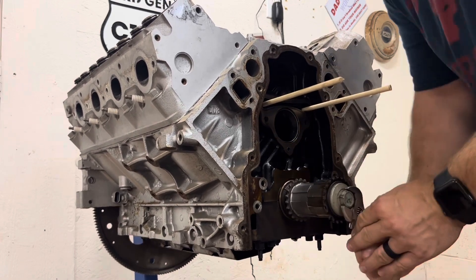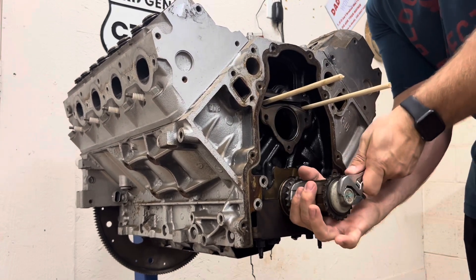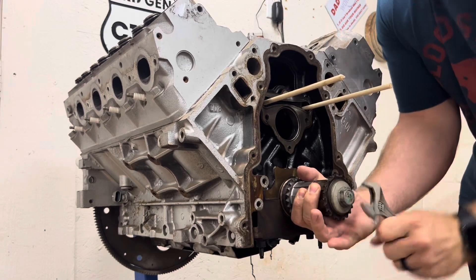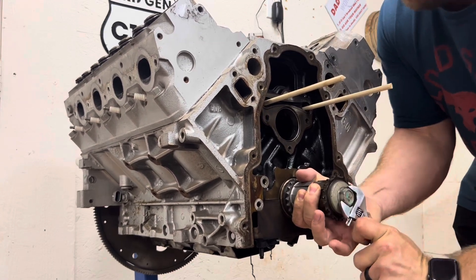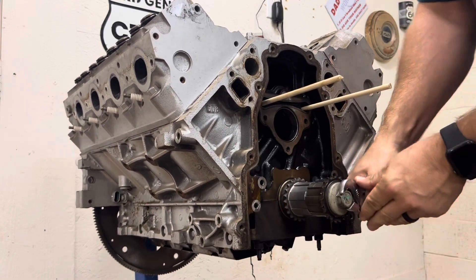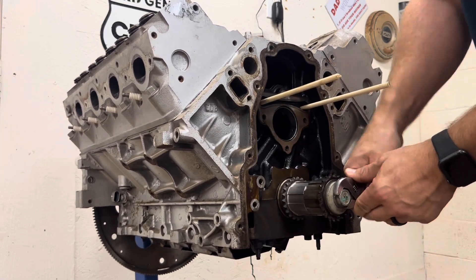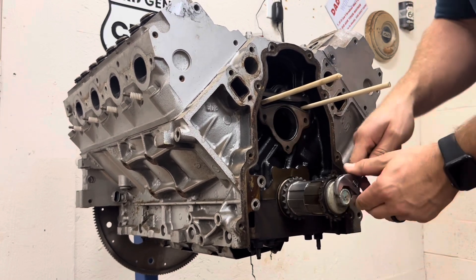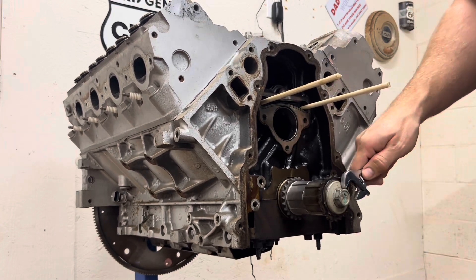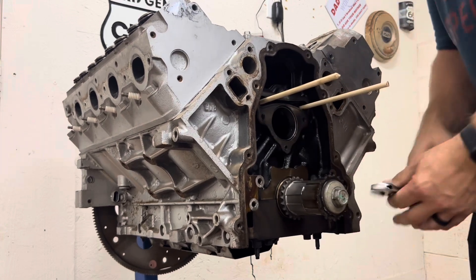Using my little crescent wrench — as you can see, the crank is starting to spin. So with the keyway, we can kind of just put a bind on it while we turn. The compression should help keep it from rotating over too much anyways. So we're getting close — once you're there, it'll stop and you'll know it.